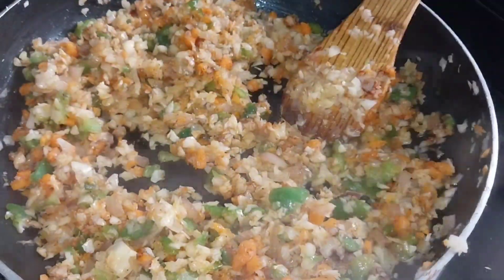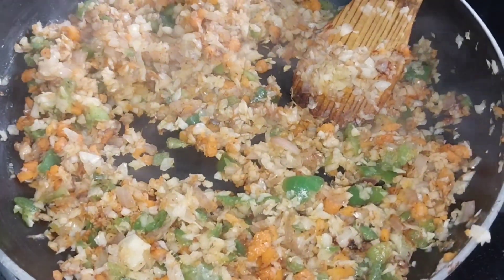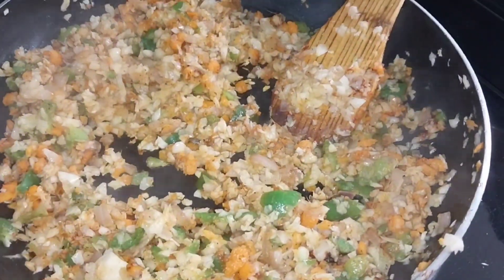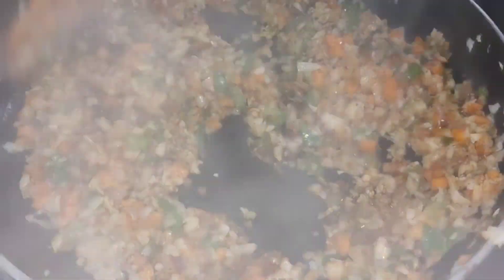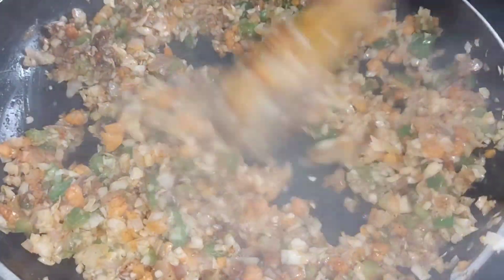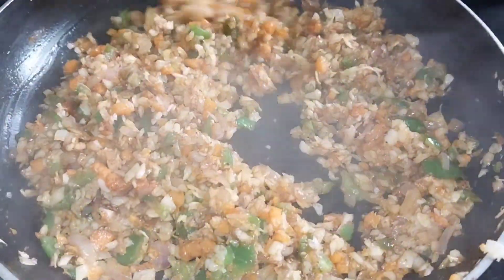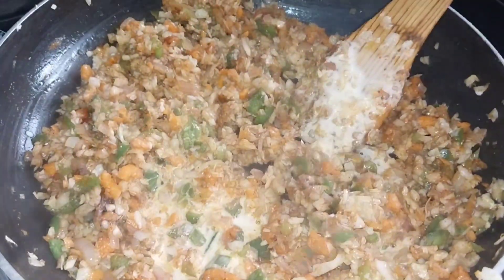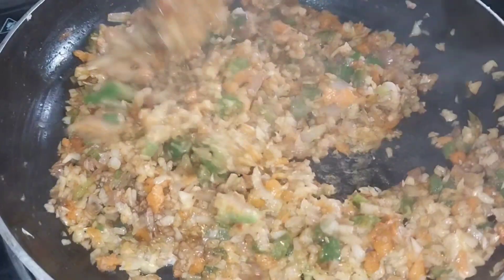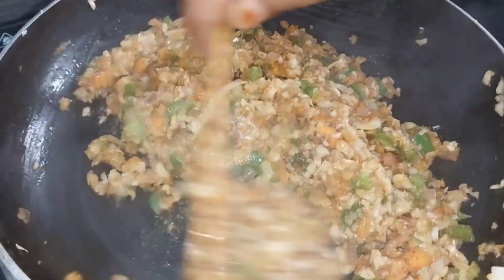I have a trick for this — I will add only 2-3 spoons of water, then mix it well with 2-3 spoons of water. We will mix it all together well. This will make the filling come together nicely and be very good for the momos.